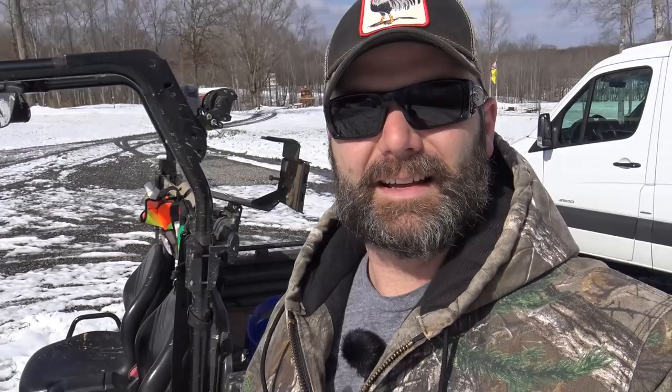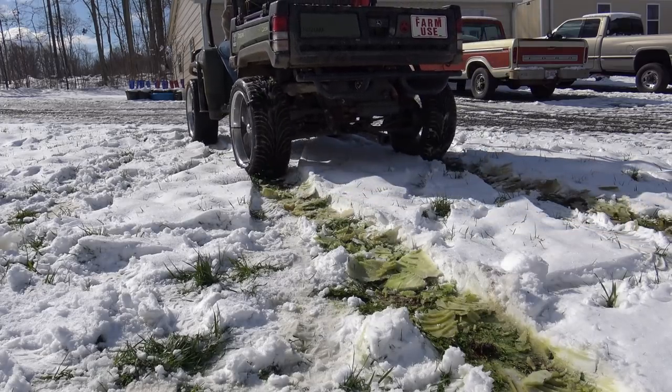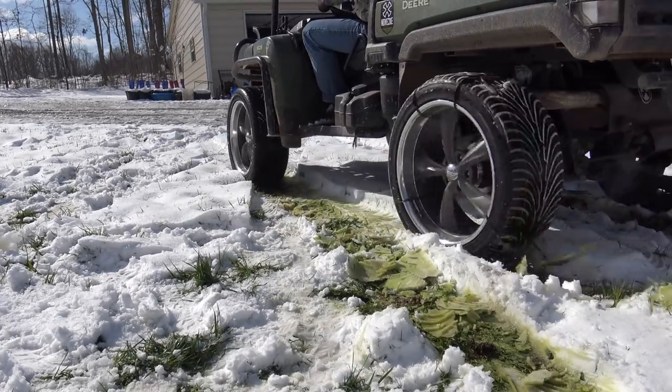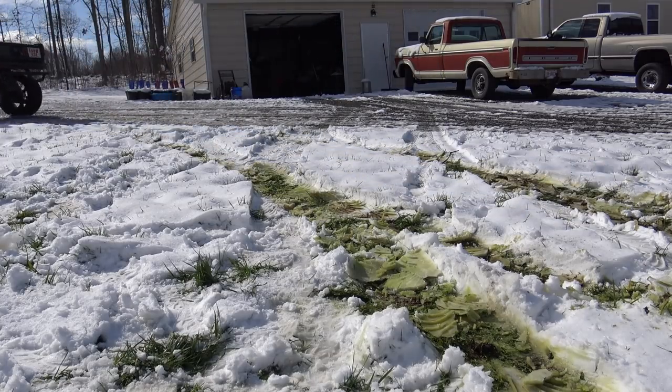Let's just put five zip ties on each wheel and see what happens. We got five zip ties on each tire — now we'll give it a shot. I'm going to lock the lockers so both rear tires spin and see if this works. It may not work — we're on a pretty steep grade. It does work! Barely. We're moving to a fresh spot of snow in the yard because I want to make sure — so far it looks like they kind of work.